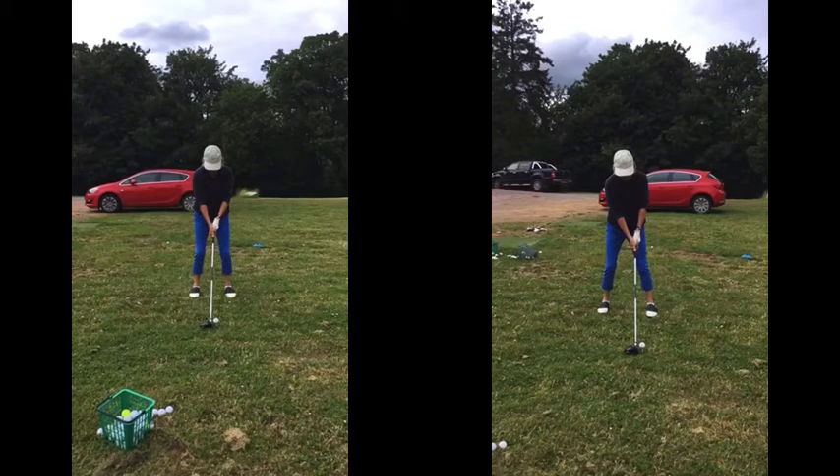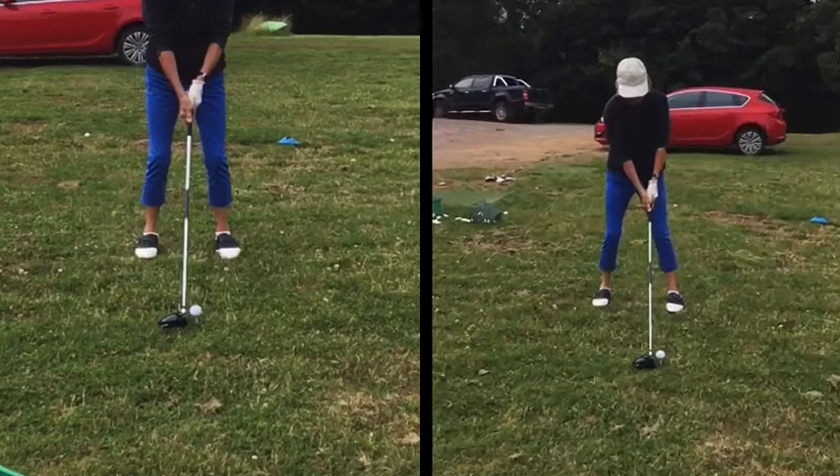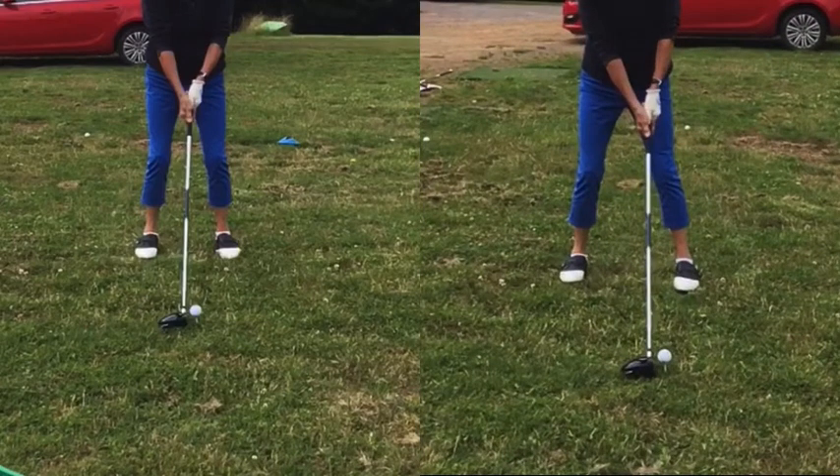So let's look at your setup now with the driver. Let's look at the setup first and foremost with the stance. Much wider on the right — that one's not good. That's the better one. You can see the club itself is almost looking at the shaft in the middle of your feet. This one here, more towards your left foot — much better. The tee's nice and high there.